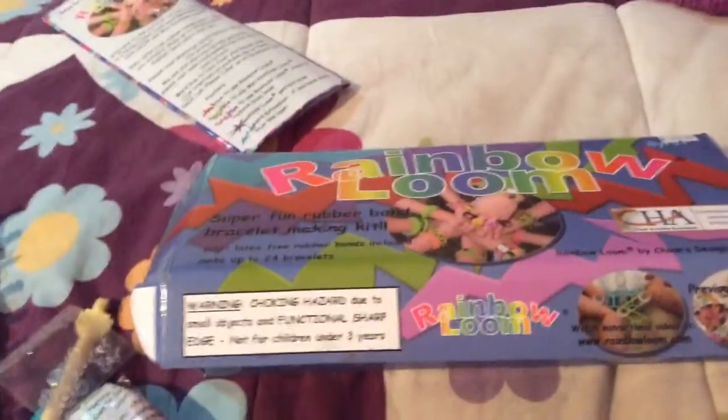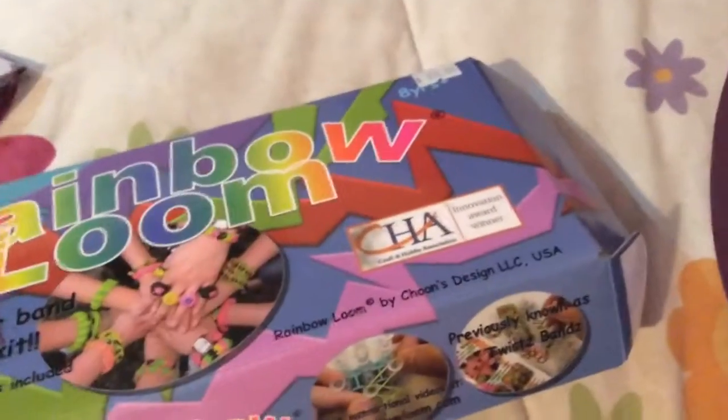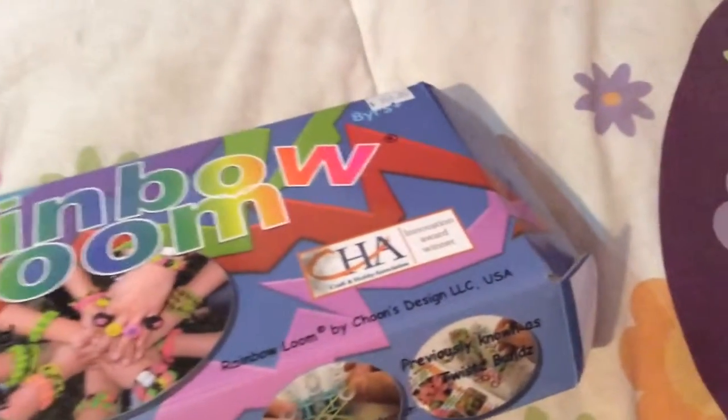And you will see some C-clips. Thanks for watching this video. I hope you enjoy seeing what the rainbow loom includes, so you should know what it includes.